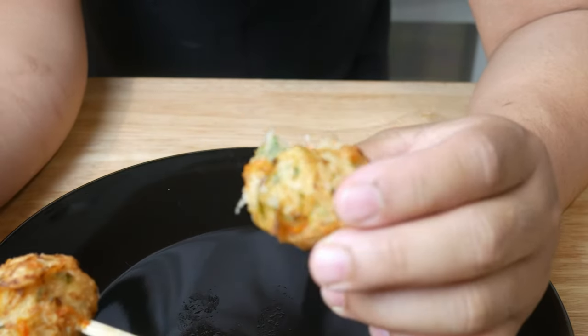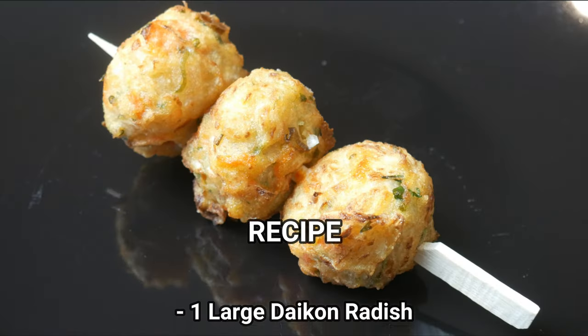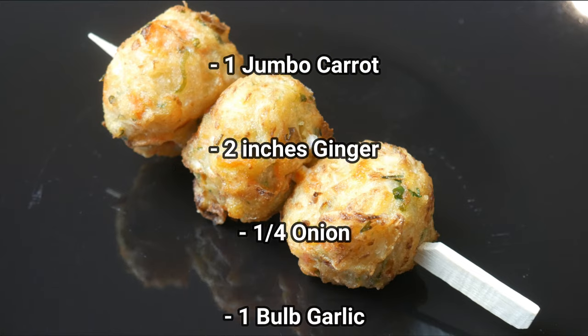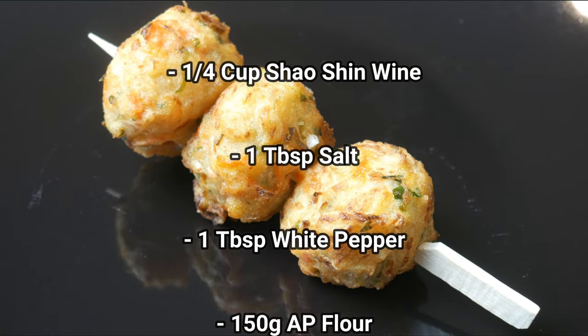Anyways, that's it for this episode — it's a really good recipe and I highly suggest you guys try it out. If you like what you see hit the like button, and if you have any suggestions on what to cook next please post in the comments below. Don't forget to subscribe. If any of you are looking for a written recipe with detailed written instructions, check out my blog at chefmar.ca.